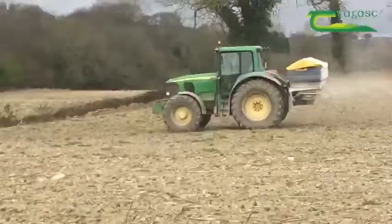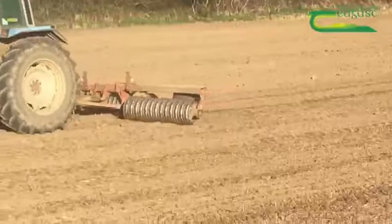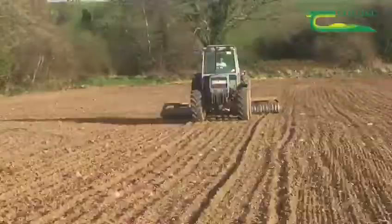Before cultivation, approximately three and a half bags per acre of 10-10-20 was applied to the stubbles. After sowing, the crop was rolled with a ring roller to ensure a firm seedbed.